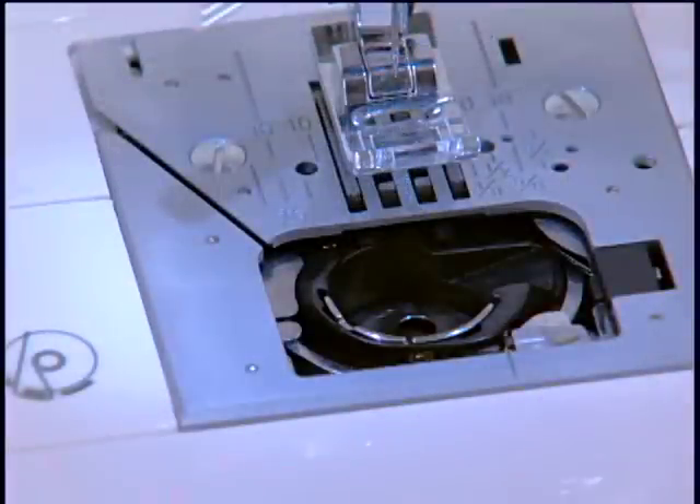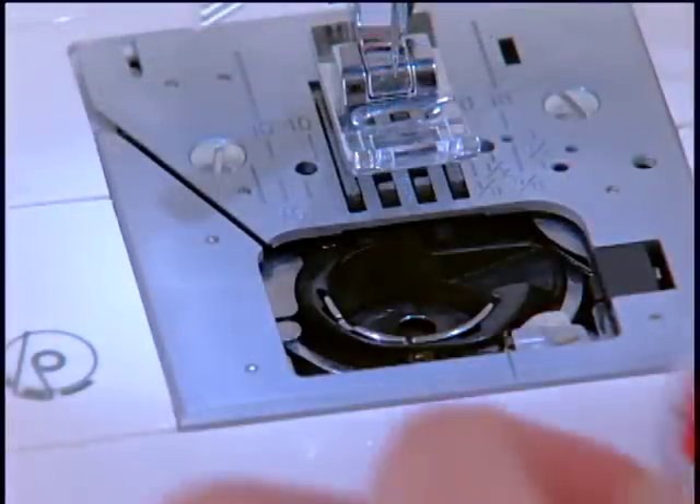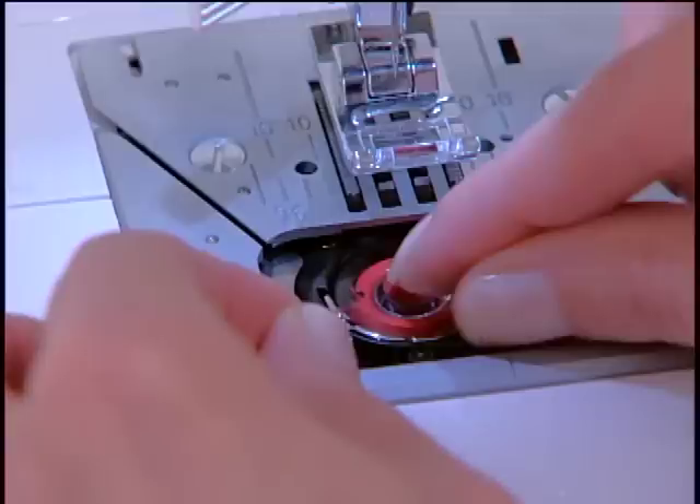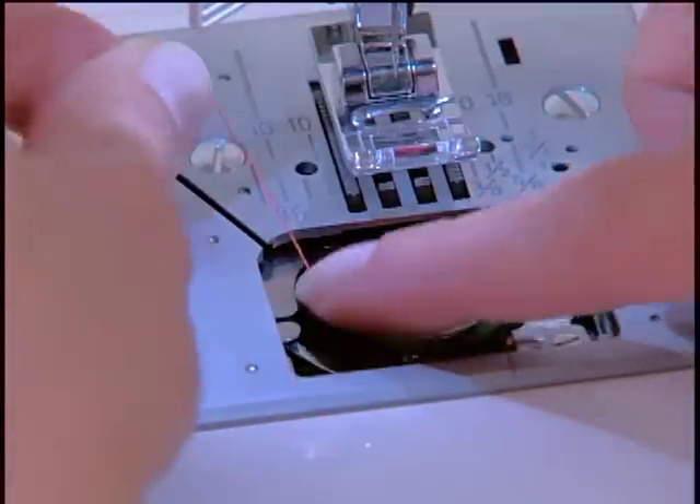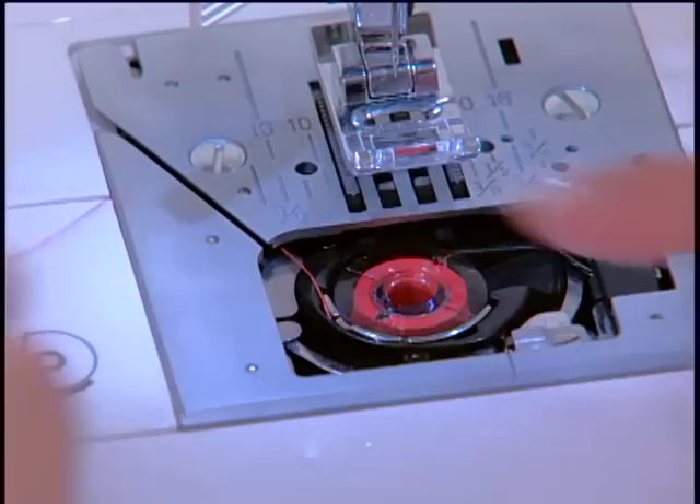The drop and sew bobbin system makes it quick to thread the bobbin area. Place the wound bobbin into the bobbin case, thread the bobbin case tension, then place the thread tail into the specially designed track.